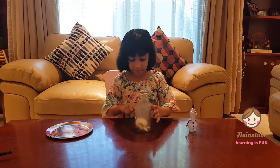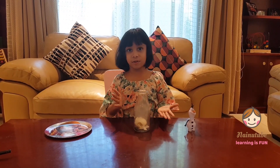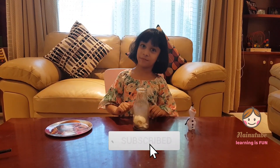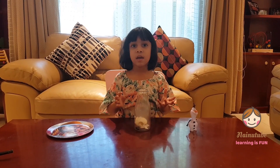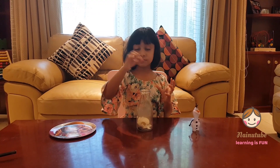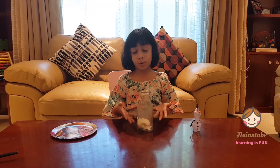You can even get the egg out of the bottle, but ask your parents for this, okay? Click subscribe and ring the bell to receive notifications every time I post a new video. And I forgot to say that if you don't like to use an egg, you can use a balloon filled with water, and you can see the water balloon will come inside the bottle, like what we've done here now. Thanks for watching, and bye!